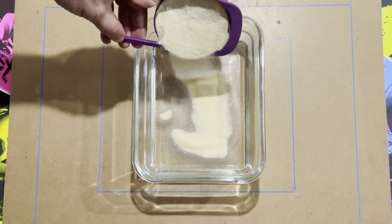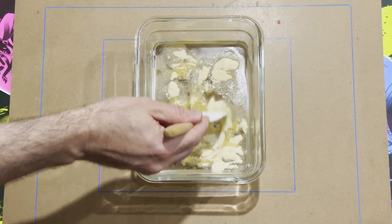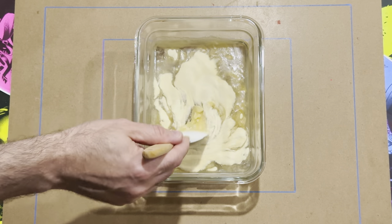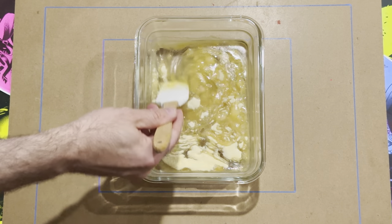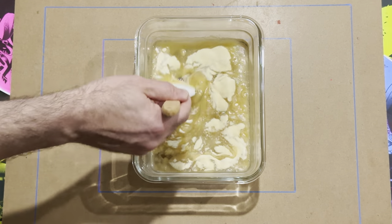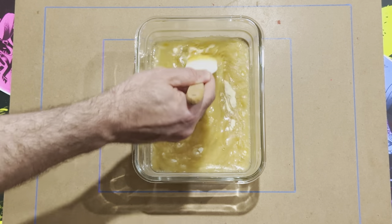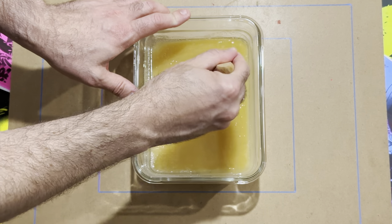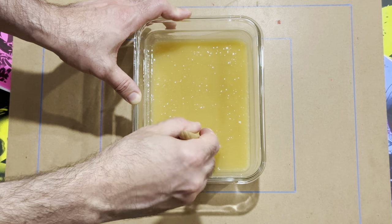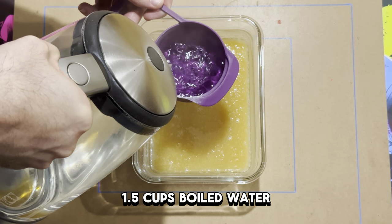Now it's time to mix the gelatin powder in with the glycerin. This is a bit of a time-consuming process — it's obviously not the easiest substance to mix together. Put it in gradually and slowly stir it in. You'll notice a lot of clumps forming; you can squash them against the edge of the bowl to make sure everything is mixed in properly — pushing it up against the bowl until everything is nice and smooth.